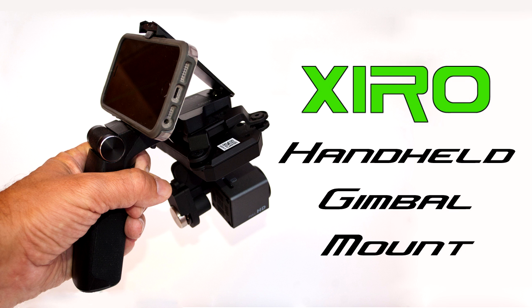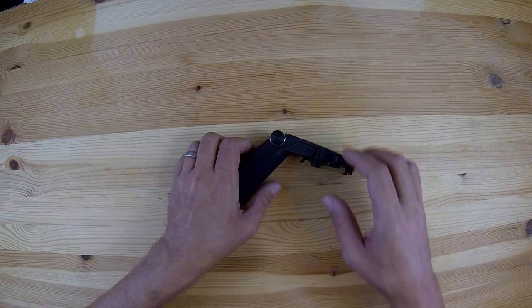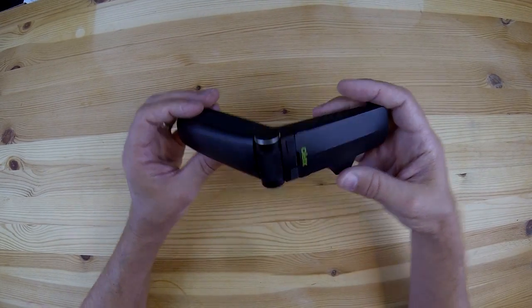Hi everybody! I wanted to show you a new product that I've been testing. This is Xero's handheld gimbal mount and the raw unit is a pretty simple piece.